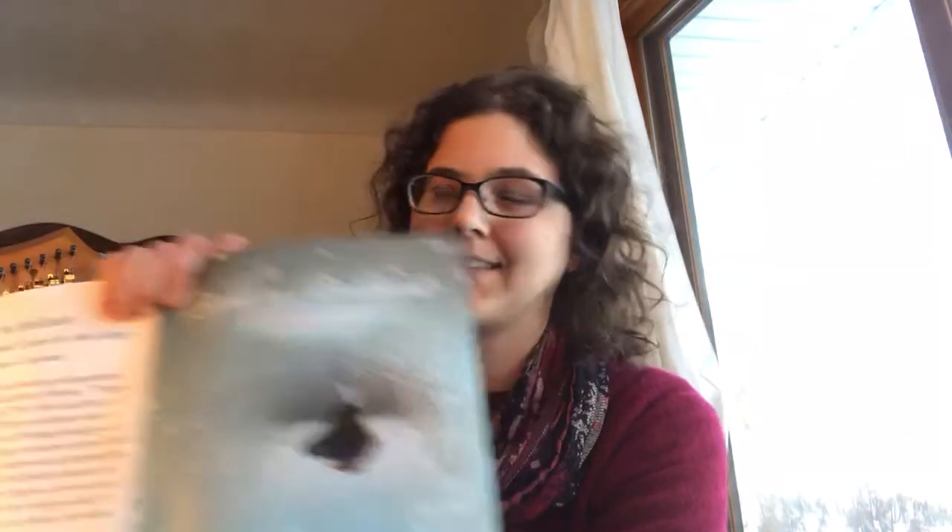Hello! Welcome. I will be filming a short video today about 'Whence is that Goodly Fragrance' from my book, Light So Brilliant. I just thought I'd talk about some of the technical challenges in it. I will start by just playing maybe the first line or so and go from there.